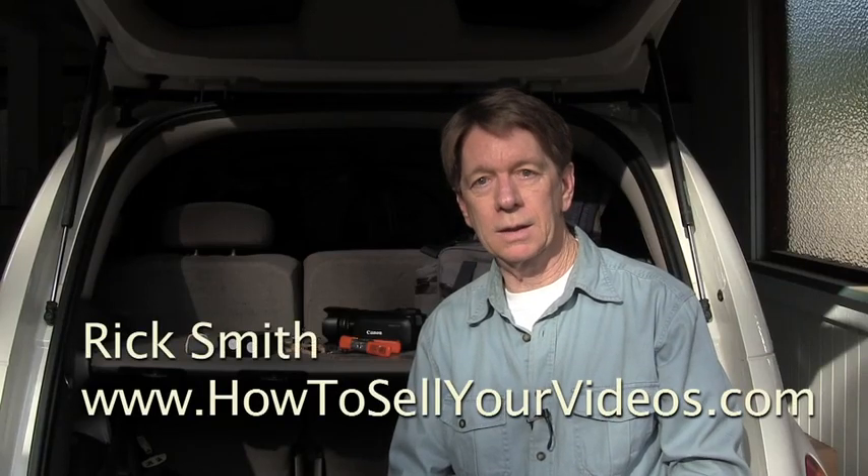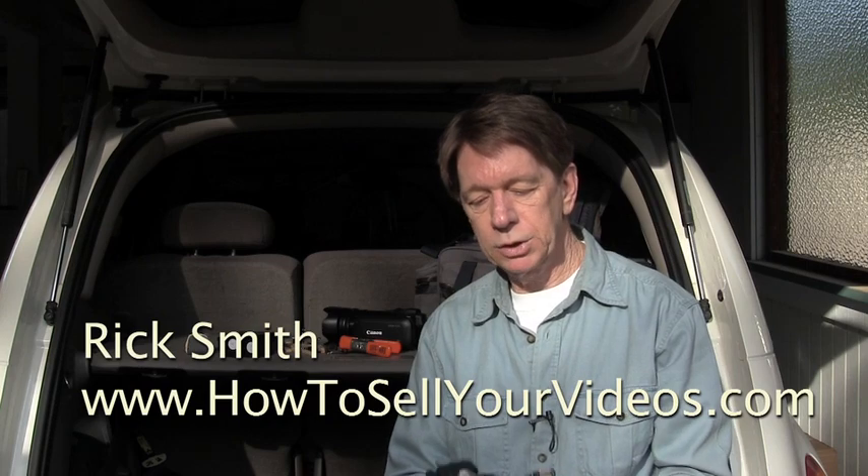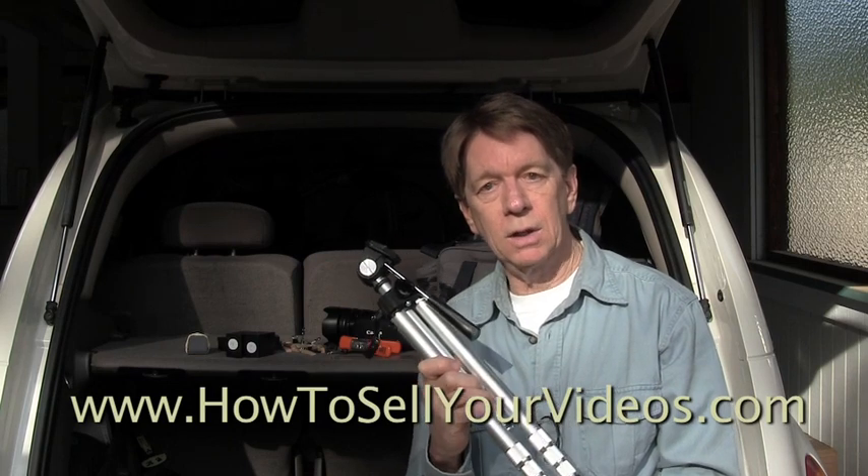Hi, Rick Smith for HowToSellYourVideos.com. I'm packing my car for a shoot this week, and I want to show you something that I always like to keep handy. I've got, I think, six tripods, and some of them go up about eight feet tall. Some are moderate size,